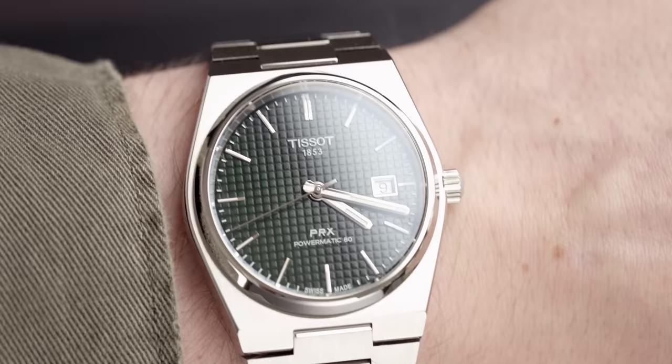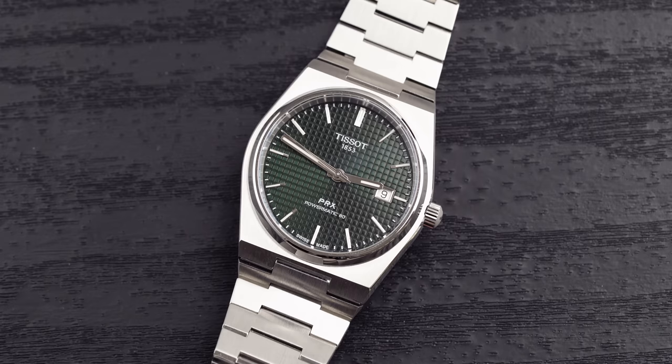The case diameter comes in at 40 millimeters — slap bang in the middle. It's perfect for my slightly slimmer wrists that come in at 6.5 inches. My Omega Seamaster is probably at one end of the spectrum at 42 millimeters, and the Hamilton Khaki Field I have on at the moment comes in at 38 millimeters. I would never go any less than 38 and never more than 42, so 40 lies in the middle and it fits perfectly.